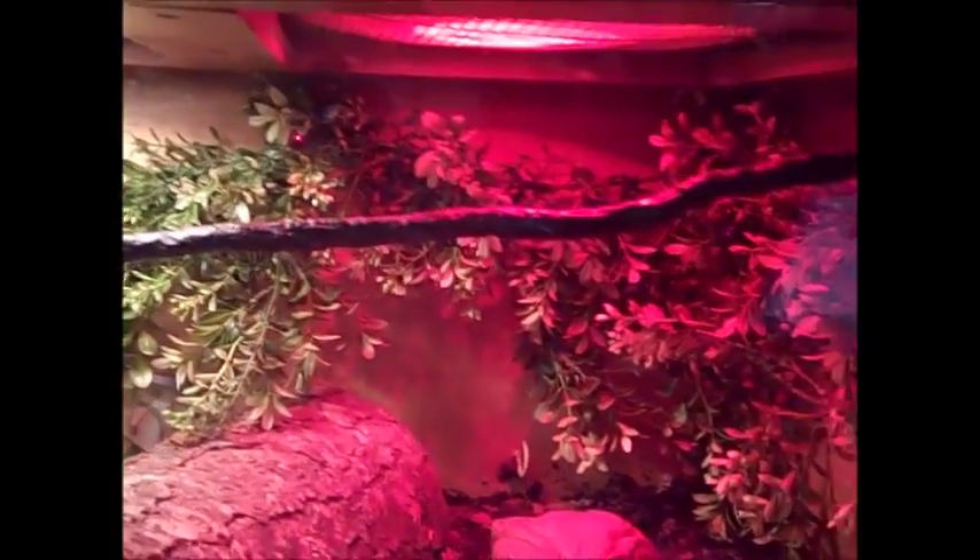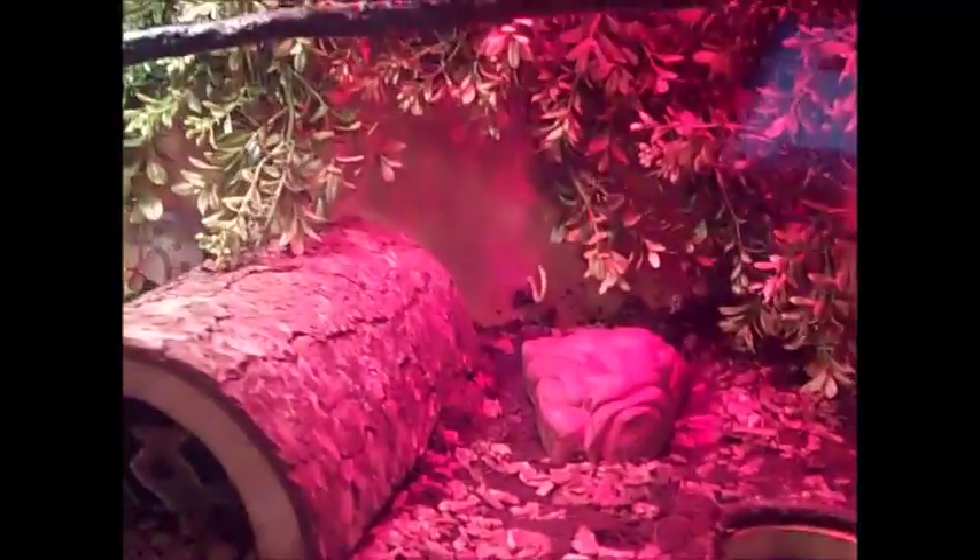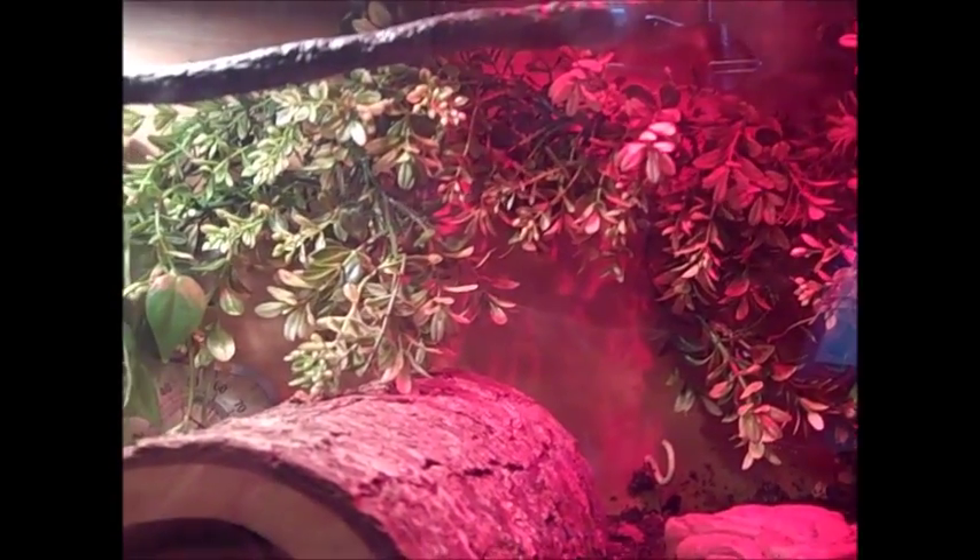Humidity is controlled by this fogger. I also have the Arduino hacked into the float switch so that if the water is low, it'll turn on this LED and also prevent the fogger from running unless there's water in it. At night the ambient temperature will be anywhere between 69°F and 75°F — the heat lamp turns on at 69°F and off at 75°F, and the fans turn on at 77°F — keeping temperature at the optimal level.